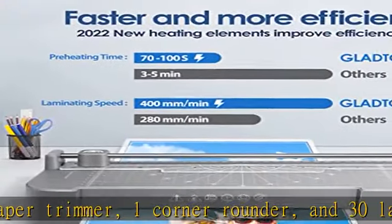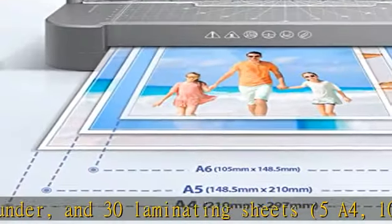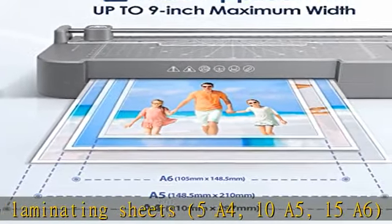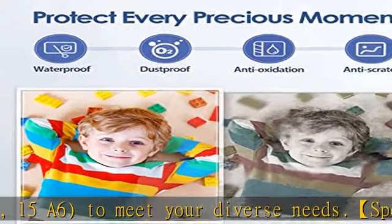If needed, simply push the ABS button to release a stuck pouch and enjoy a fast, no-noise laminating process. Move the switch to hot or cold to start the automatic lamination process.